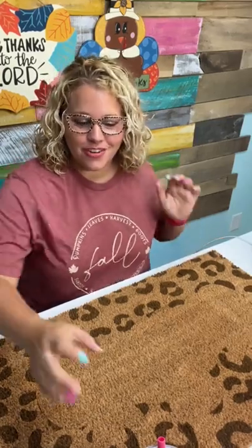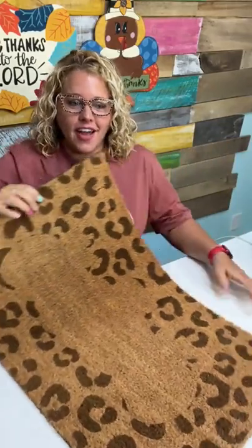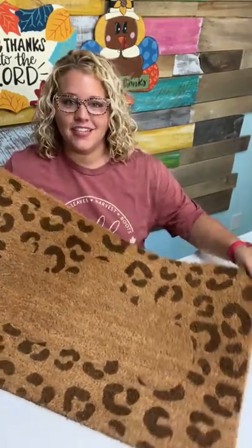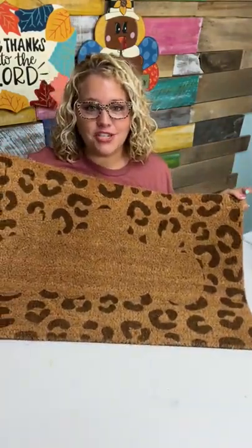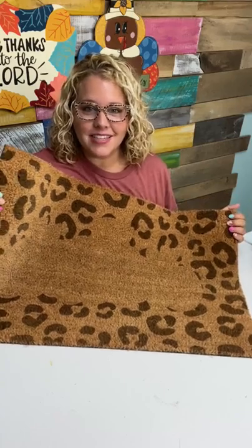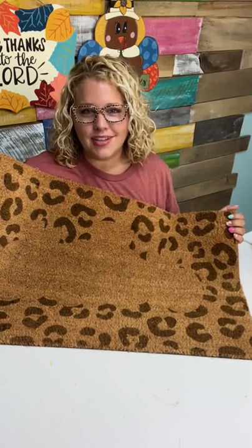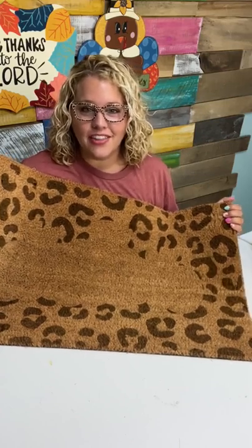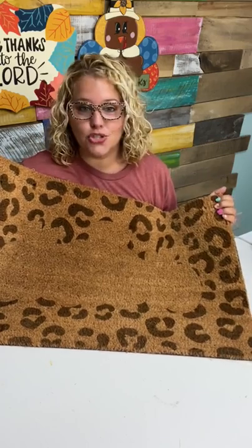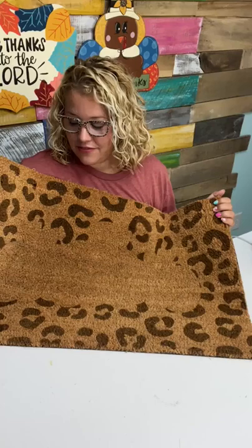Hey guys, it's Tamara Bennett from Southern Adornments Decor and today we're not painting a door hanger — we're painting a doormat. I've done this once before and I wanted a doormat to match the door hanger on my door and my porch sign. These can be kind of pricey if you buy one at the store, and you can't personalize it to your decor. I recently figured out I can laser doormats on my Thunder Laser, so that's what I've done.